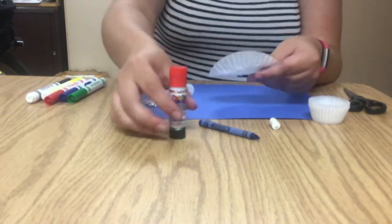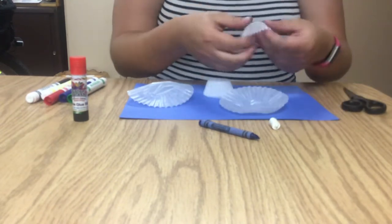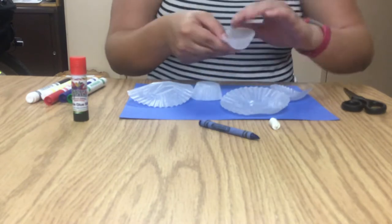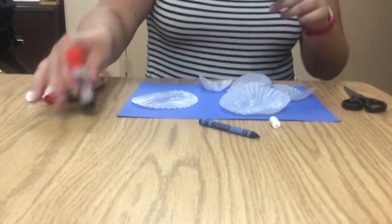You want to take your cupcake liners and flatten them out because we're going to glue them down. Just stretch them out so they get to be flat. We'll be able to flatten them out the rest of the way once we glue them down.